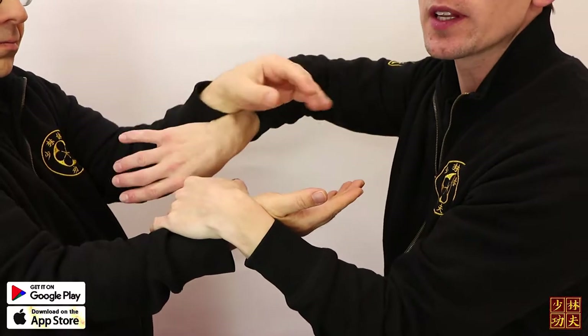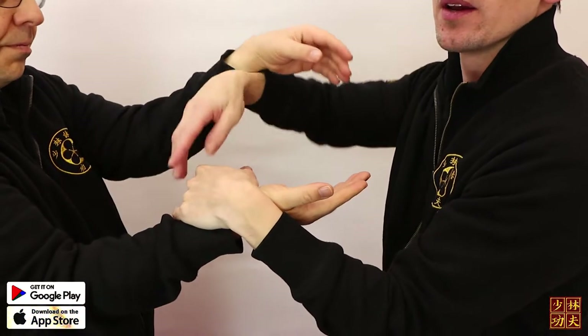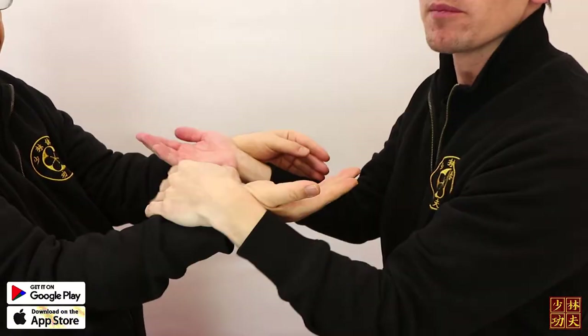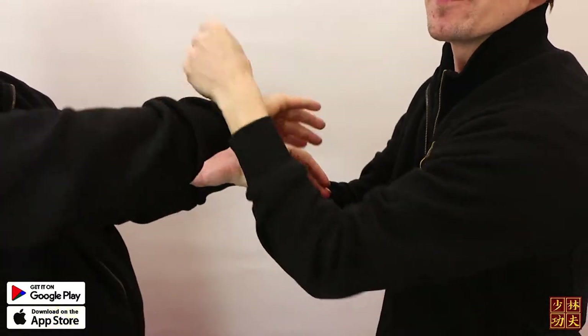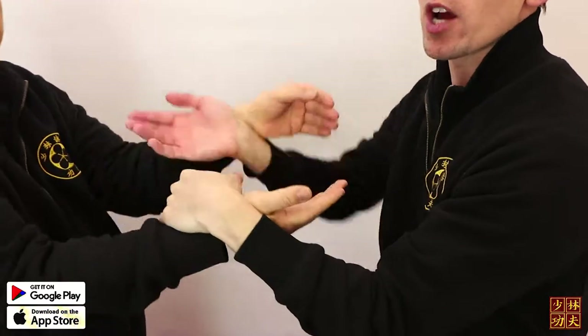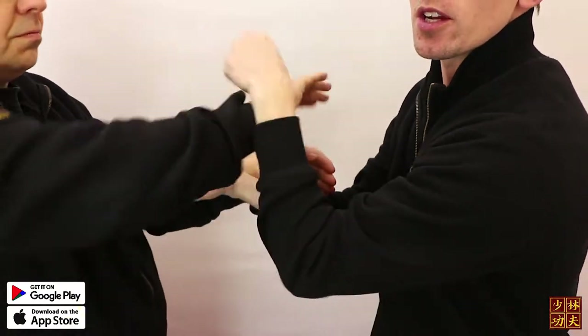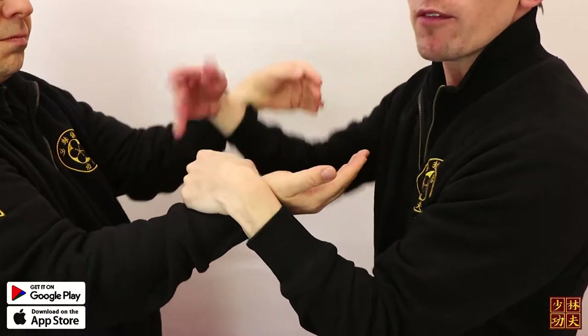We can train very softly, just working on adapting with the partner's arms and feeling what's happening. Then you can increase the pressure from the legs pushing upwards, and you can see Shifuddin is leaning forward on me and he keeps leaning.